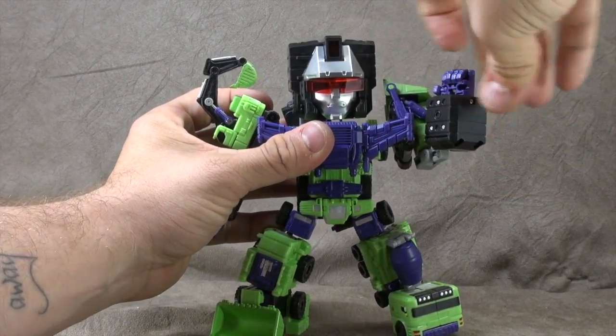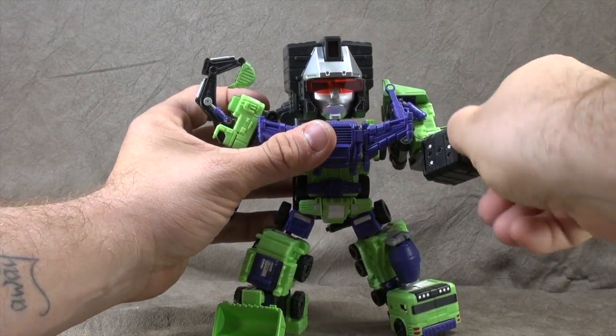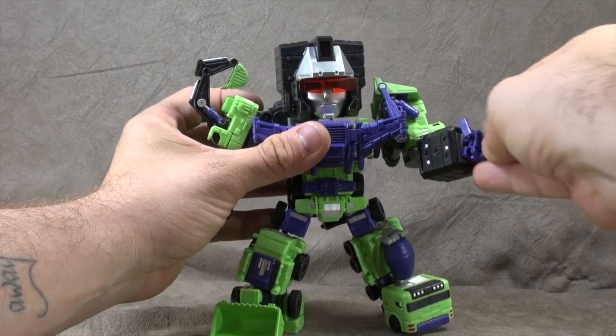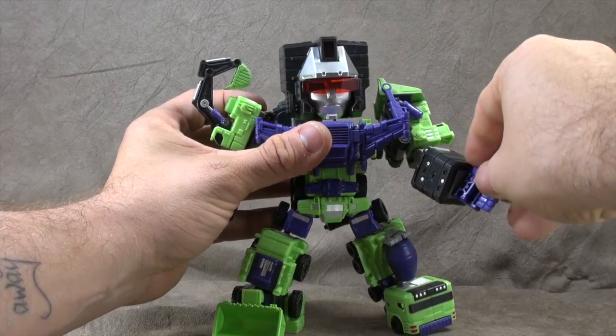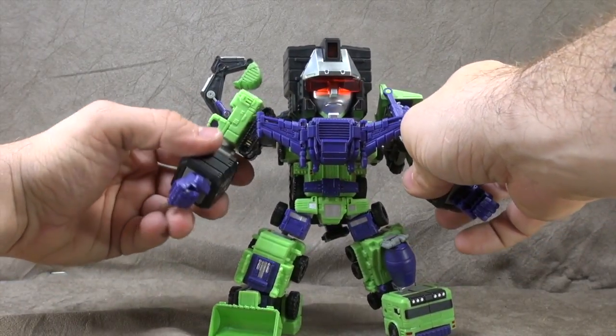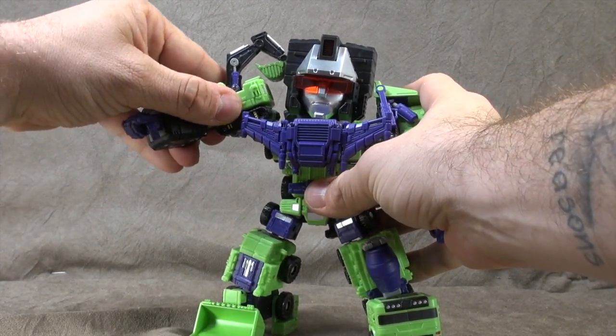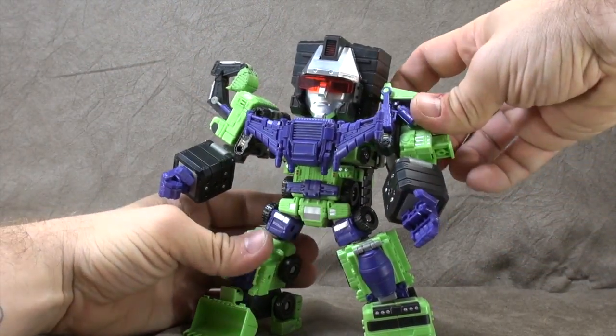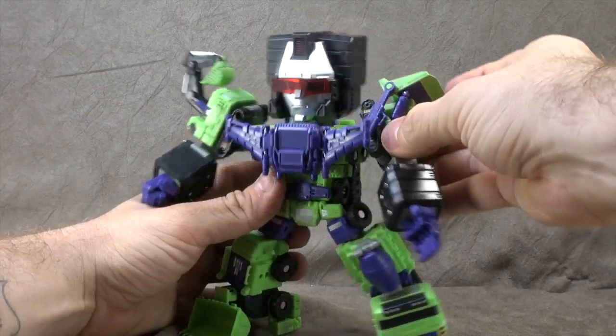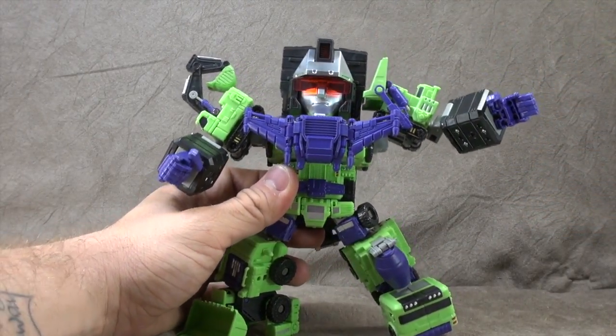Bicep swivel, double-jointed elbow that gets you the full range, wrist swivel. The thumb is on a ball peg and the fingers are individually articulated on one base-pin knuckle — so no real issues there. Same for the other side, except you get a little bit more range because you can manipulate that a bit better. Yeah, nothing wrong with that.